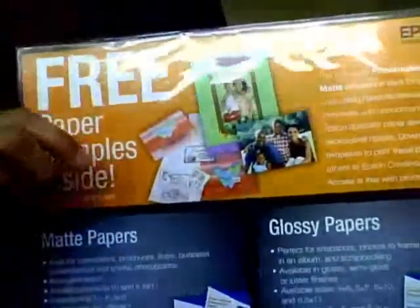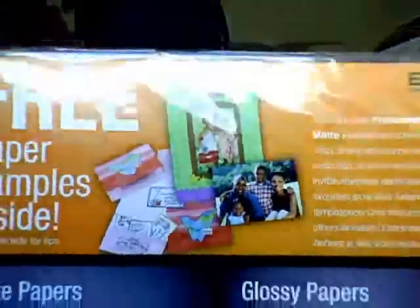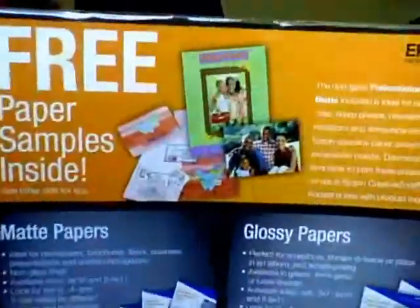Have you ever noticed when you buy a printer, it always comes with a freebie? The last couple printers I bought — a 2007 model came with glossy paper, and a printer I bought in 2006 came with CD covers. So this one came with glossy paper too.